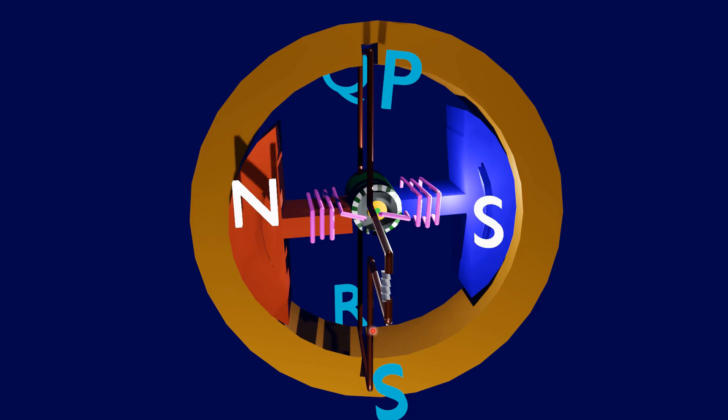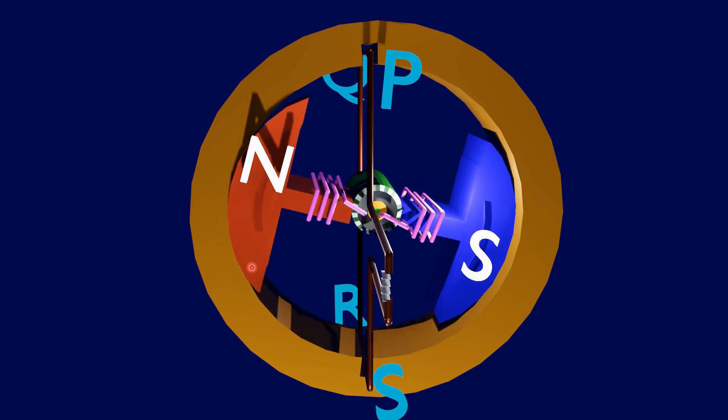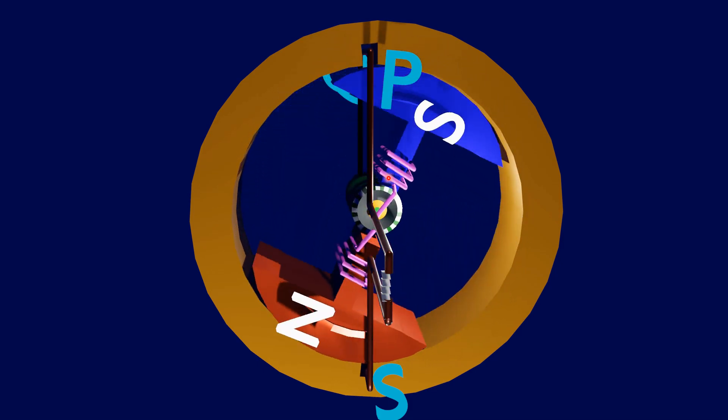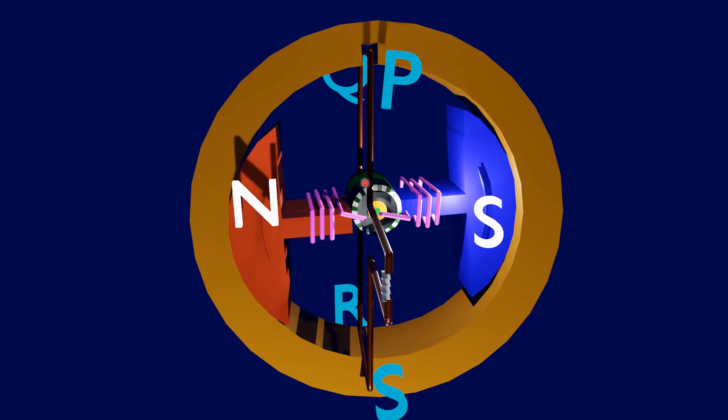The loop PQRS is stationary and is perpendicular to the plane of the paper. When the field windings are excited, the magnetic field is produced around it. Let the field magnet be rotated in clockwise direction by some external force. Assume that the initial position of the field magnet is horizontal. At that instant, the direction of the magnetic field is perpendicular to the plane of the loop PQRS, so the induced EMF is 0.